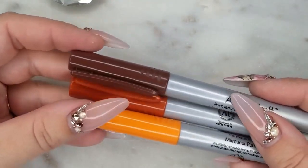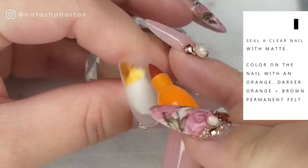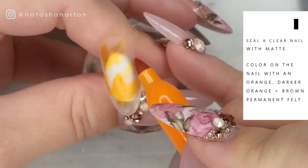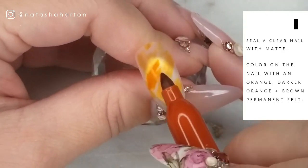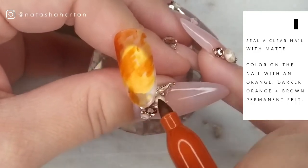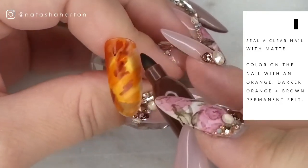For the base colors for this nail I'm using a brown, medium orange, and dark orange permanent felt marker. We are doing the Sharpie effect over a clear nail that's been sealed with matte and the dispersion layer has been removed. I'm coloring on the different colors in different areas across the nail, starting with lighter orange working up to medium and dark orange, then coming in with some brown. Being mindful not to put too much brown, because darker colors can really overtake your design when using the Sharpie technique.